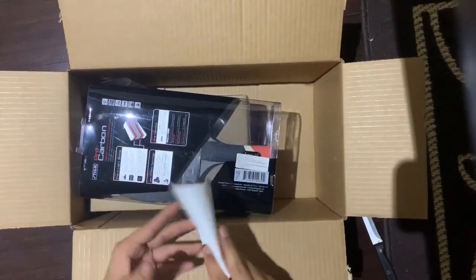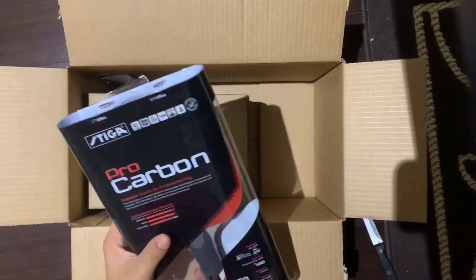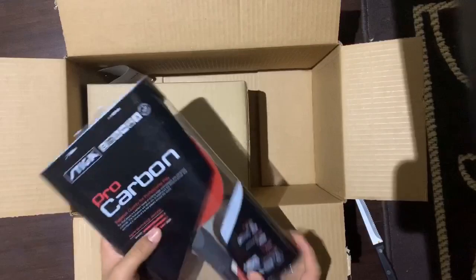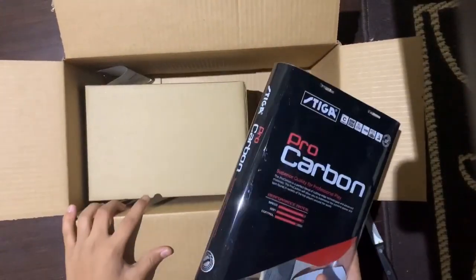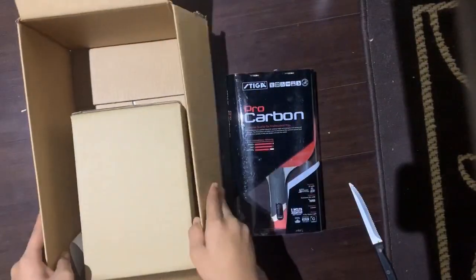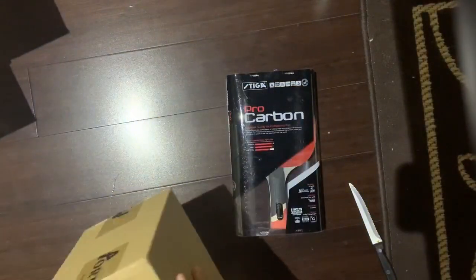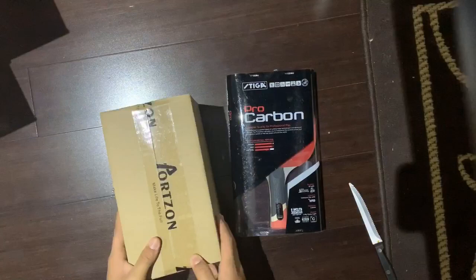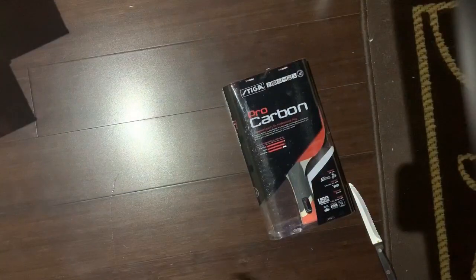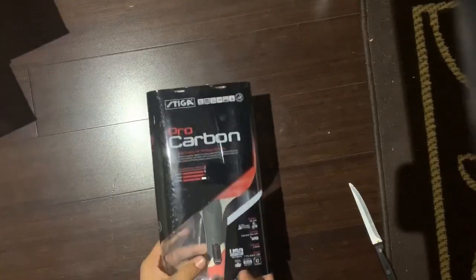Here it is. There's some paper and shipping information. The Stiga Pro Carbon here in my hand. I also got this — it came with 50 ping pong balls. Maybe I'll do another video about those. But what we came for is the Stiga Pro Carbon.